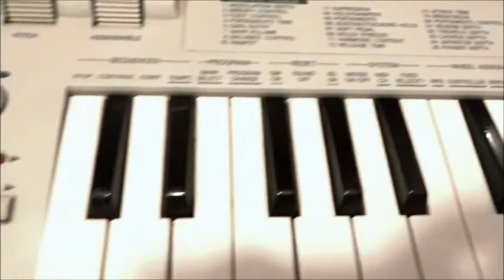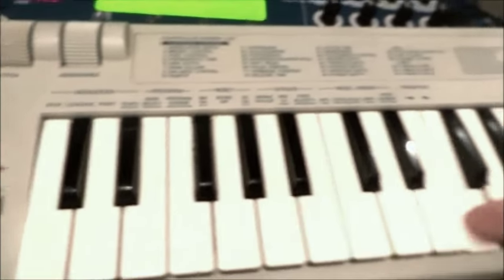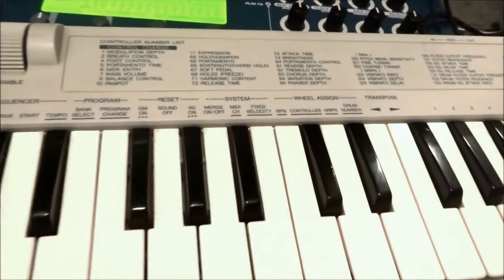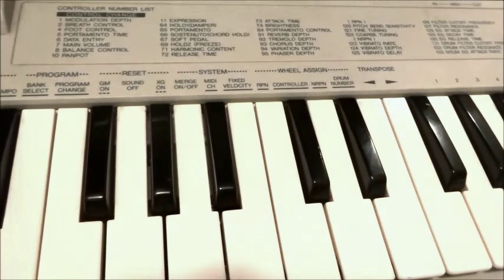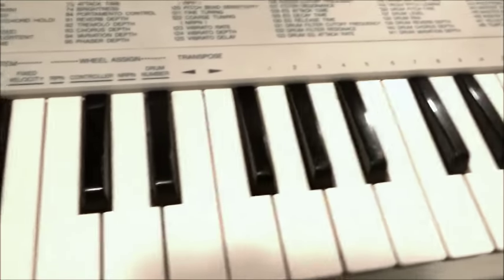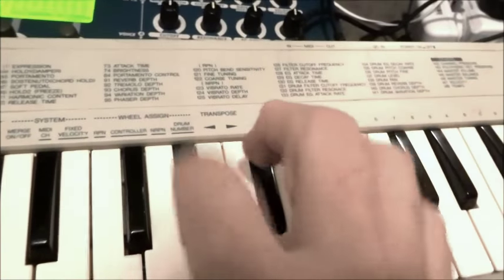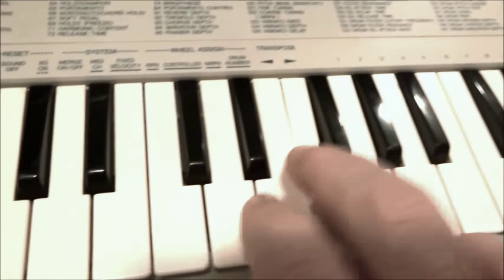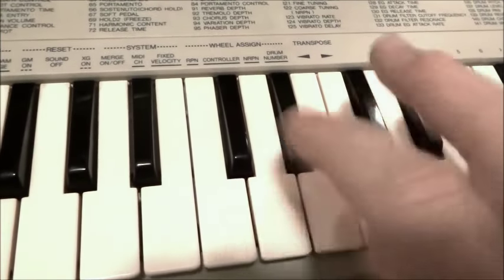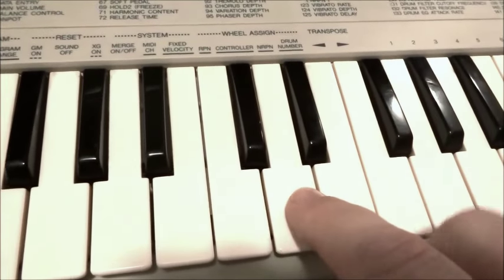And even though it is a mini-sized MIDI keyboard, it has really expressive keys. My volume on my synth is a little bit low, but I'm hoping that in this short video I can give you an idea of just how expressive and comfortable these keys are. I'll find that very playable. They're not very deep, but they do have excellent velocity sensitivity.